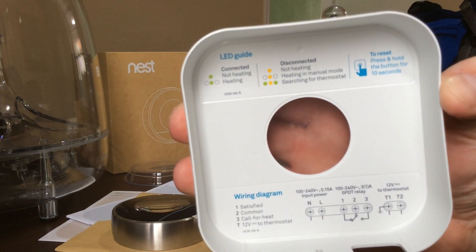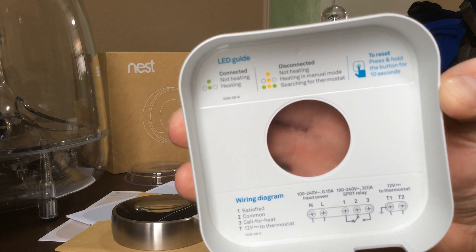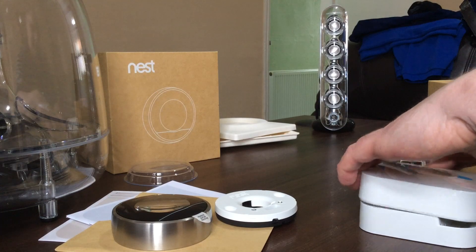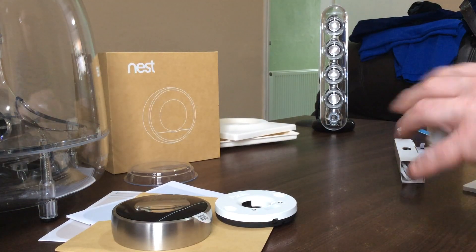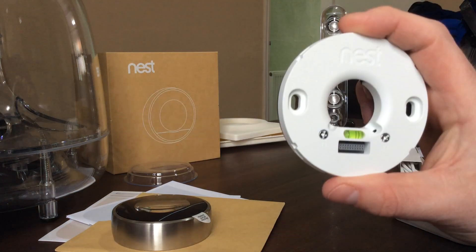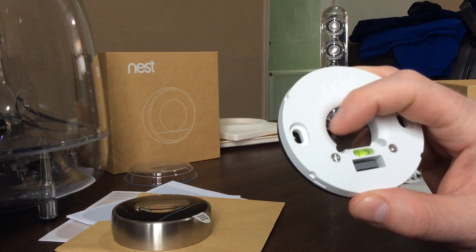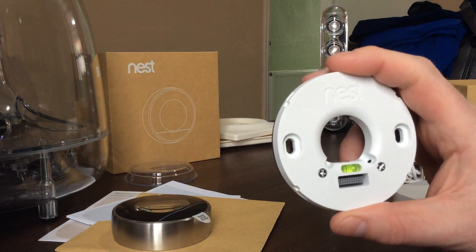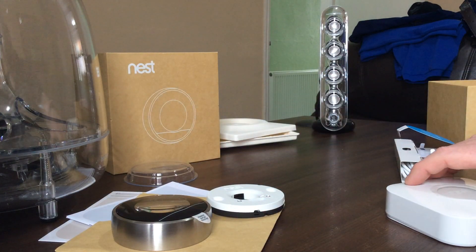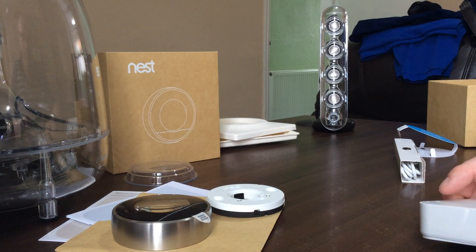On the other side you've got an LED guide, and that's when it starts to get a little complex. The American version has you clip all the corresponding cables into the base plate — around here would be all the little clips where you plug in your home heating system. The British system is slightly different: we don't have things like air conditioning and we are on a different voltage system.